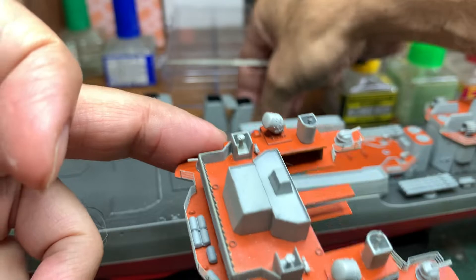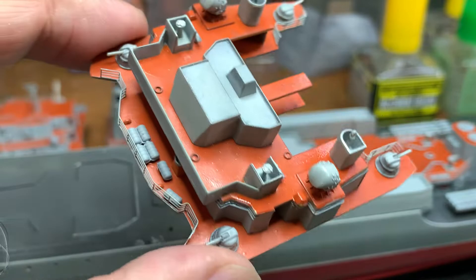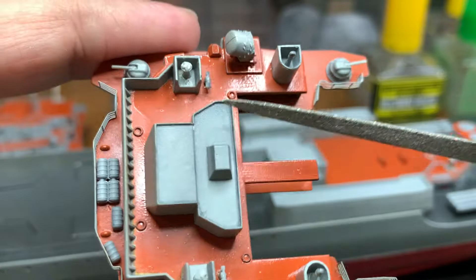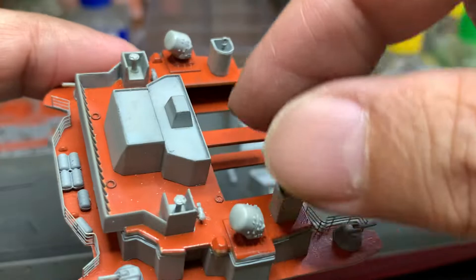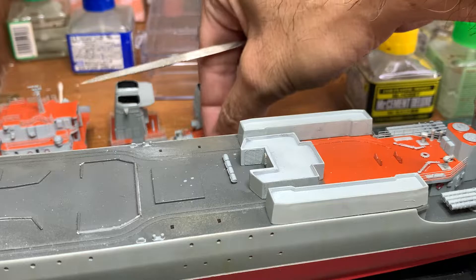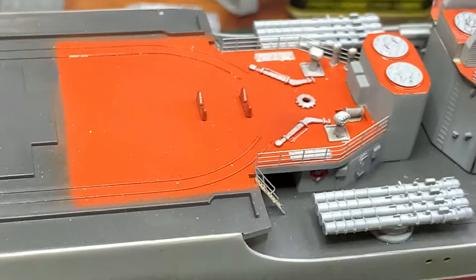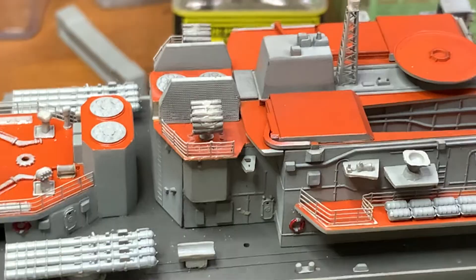These two funnels are not glued yet. In my previous update I hadn't done this section, but now I've completed it — added railings, all the guns, and this piece here. It was quite difficult to do. These pieces are also not glued yet, and I've added railings over here as well.